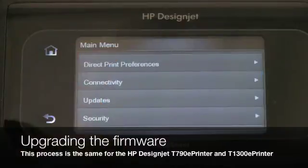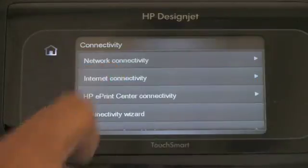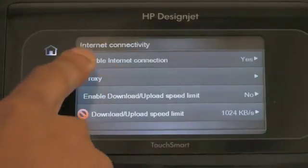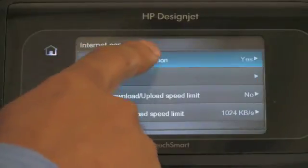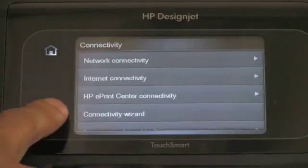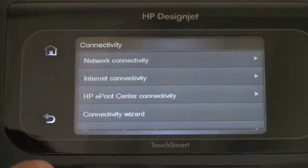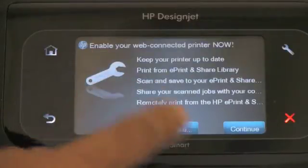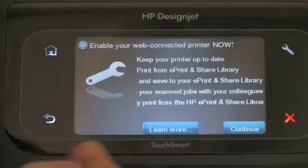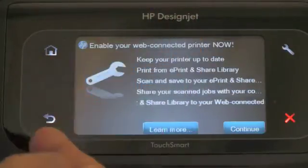The first thing I will do is make sure that Internet Connectivity is enabled. To enable Internet Connection, you will select that and select yes. Then you go back and check and run the Connectivity Wizard. That will make sure that all your network settings and Internet Connection settings are correct.